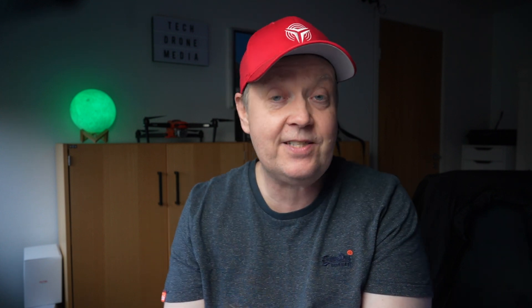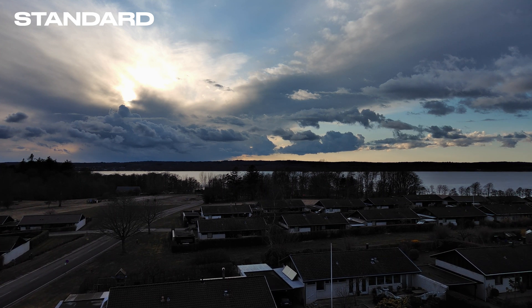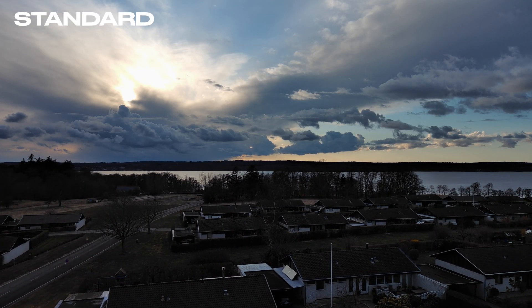The weather was pretty awful and it was actually snowing this time of year — can you believe it? But then the snow suddenly stopped and the sun was kind of hiding behind the clouds, and the light was starting to dim a little bit. That was a really perfect scenario to demonstrate the dynamic range capabilities of the drone, because we have a lot of bright tones in the image as well as some really dark areas.